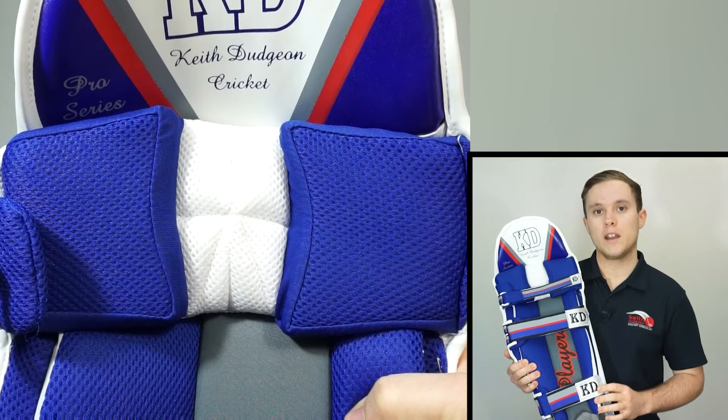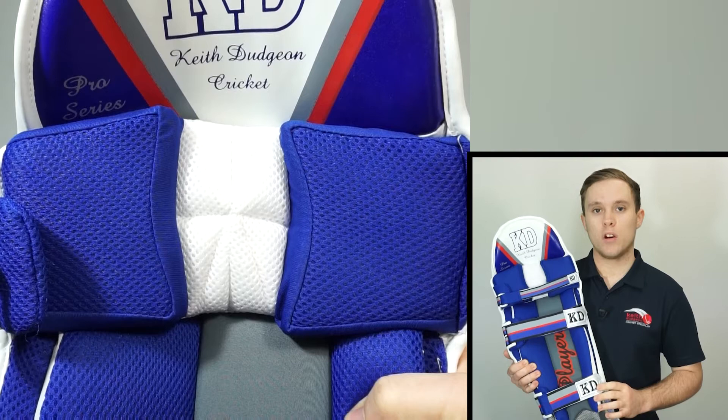Then below that is our moulded form fit knee zone with additional soft foam padding and a lining made of lycra. This provides additional protection and outstanding comfort when you're wearing them for long periods of time.